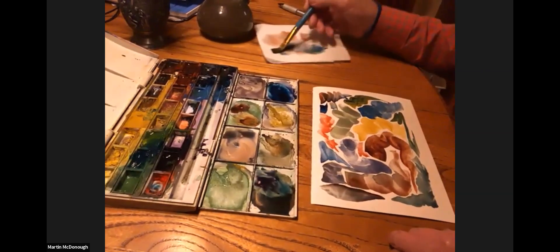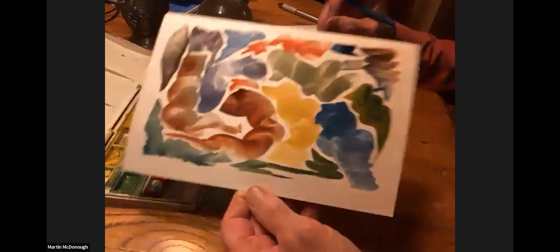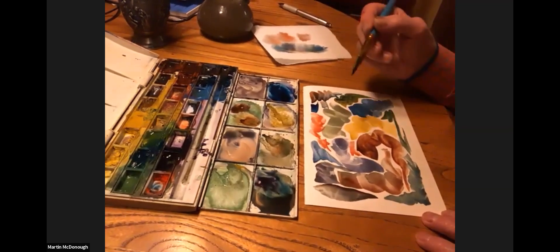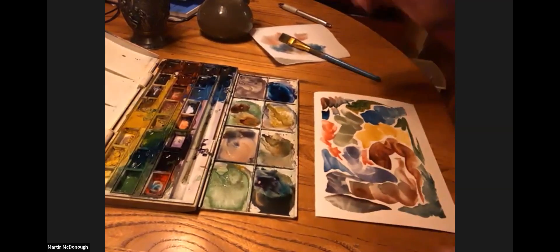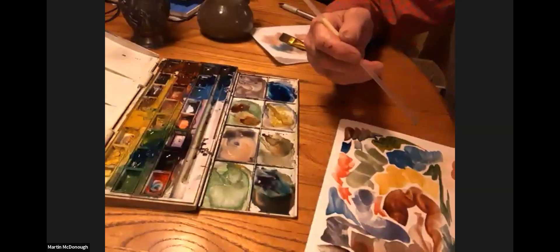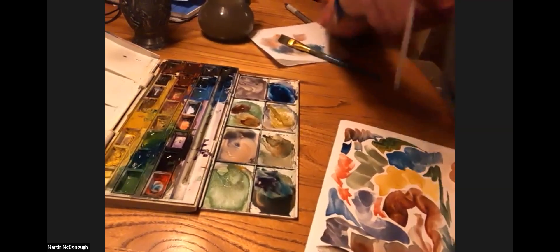I'm going to get some darker colors in now because there's not a lot of contrast — I want something to stand out a little more. I like what I've done, and I'm not sure I'd like to do any blowing out of anything. But let me just try that, because there are still some wet places I could blow out. Like right here — that might put some things over in the yellow. Not going very far.